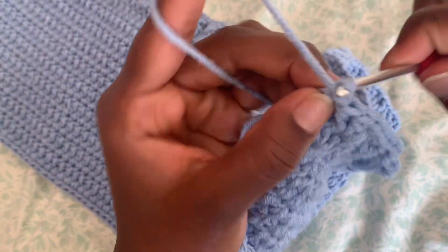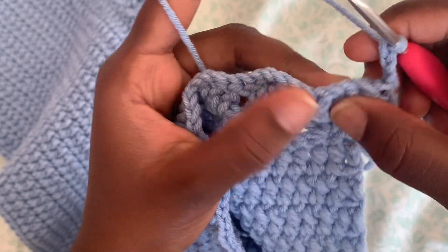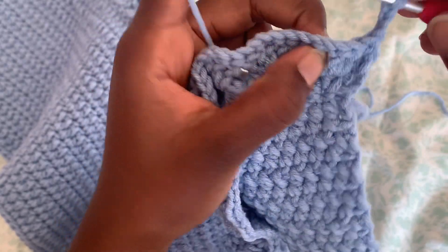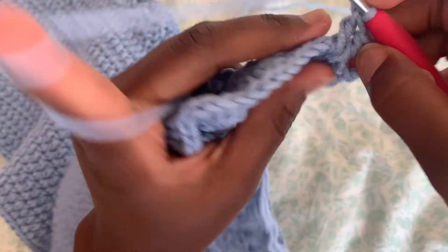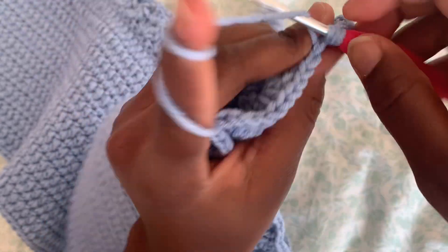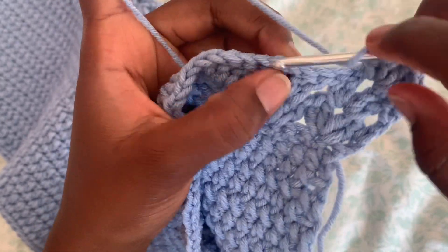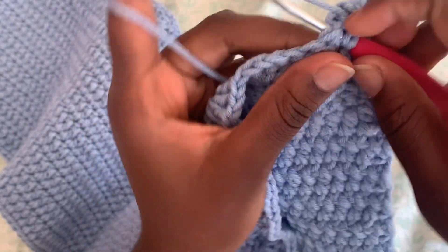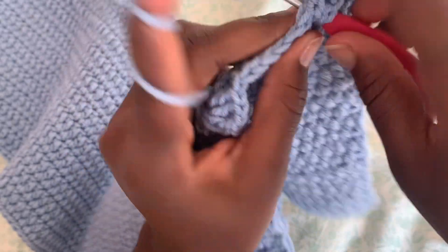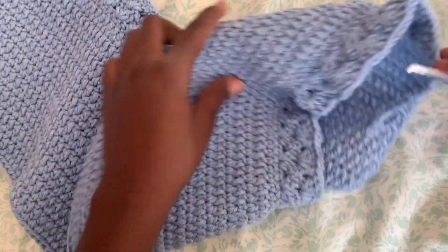After that, chain three and flip your work around again. We're just going to do the same pattern — two double crochet into the chain-one space, then chain one, and into the same stitch do two more double crochet so you have a total of four. Go to the next one, do two double crochet, chain one, and do two more. Just continue this same pattern back and forth.